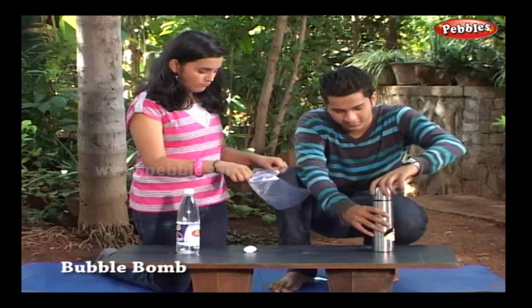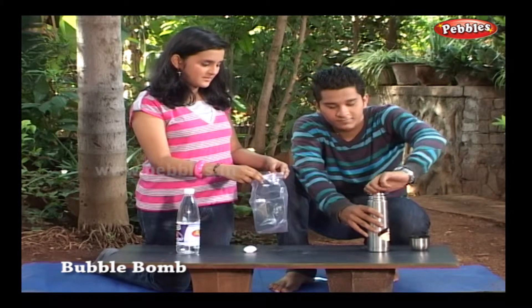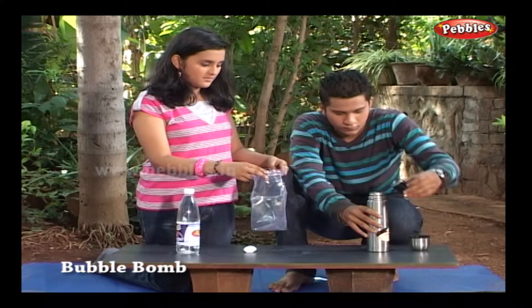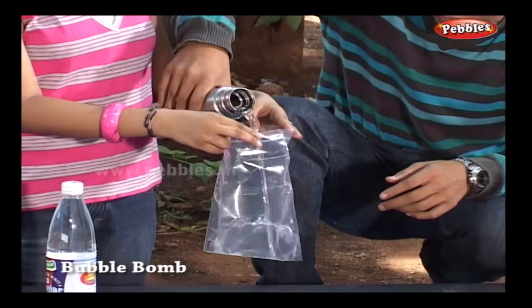We need hot water for this experiment. You can keep it ready in the thermos for a series of experiments. Careful, water is very hot. Pour some hot water into the zipper bag.